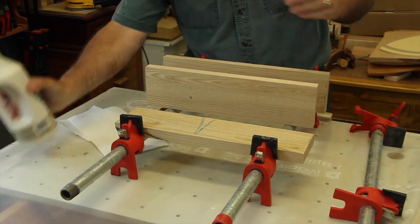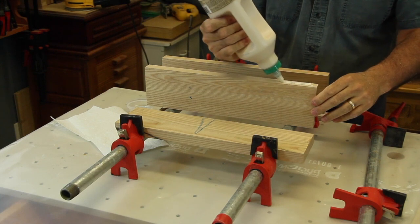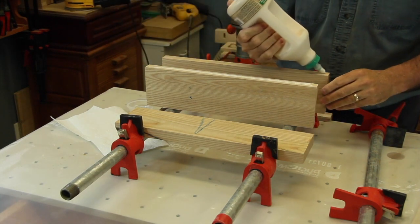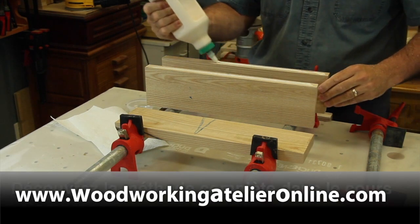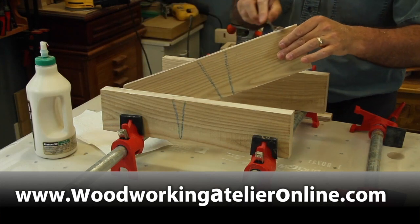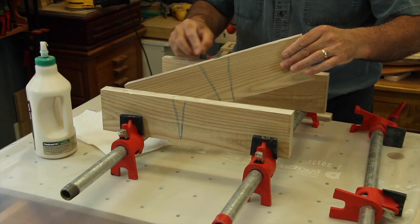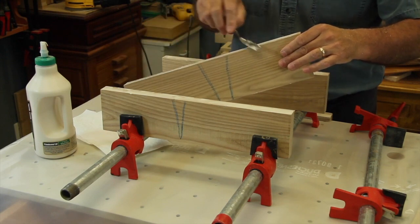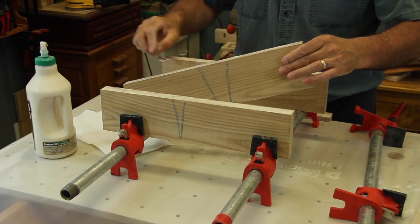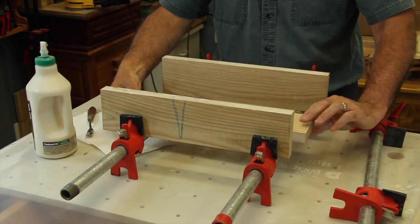You then apply the glue on the edges. It is a good practice to apply the glue on both facing edges, always trying to spread it as uniform as you can. You don't have to put too much but you gotta make sure there is enough everywhere. Putting glue on the two edges will help — it's certainly no fun to realize that a bit of glue is missing once the job is done.